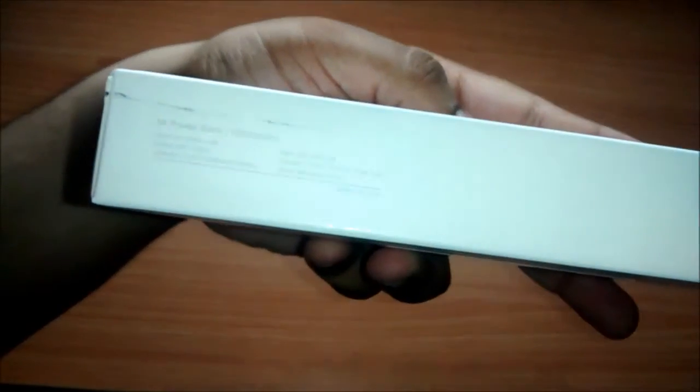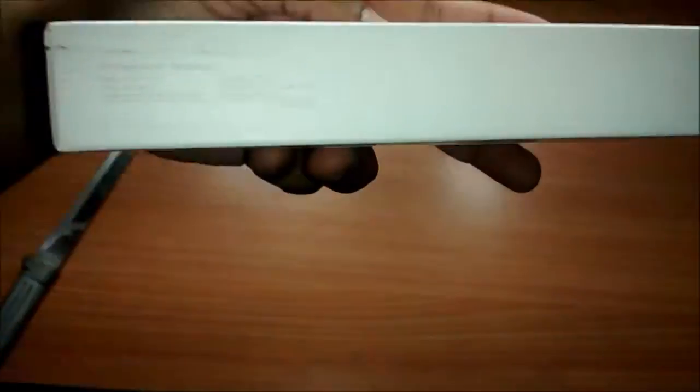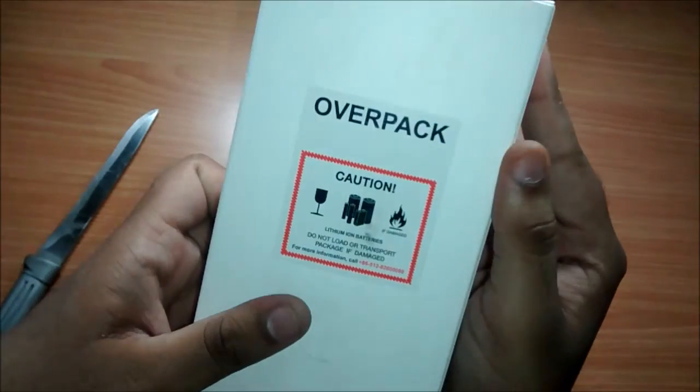Here is the box itself with neat packaging, nice branding up front, and some details towards this side of the box — the output and the input ratings. At the back of the box is the caution sticker, as it has lithium-ion batteries.